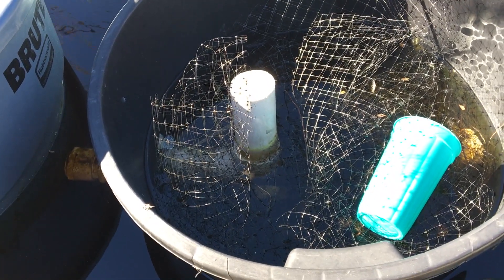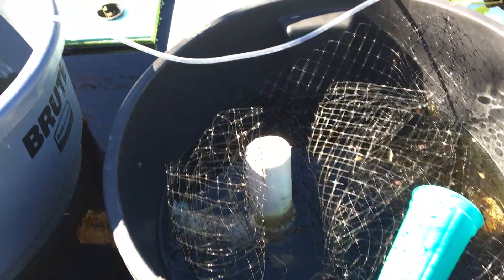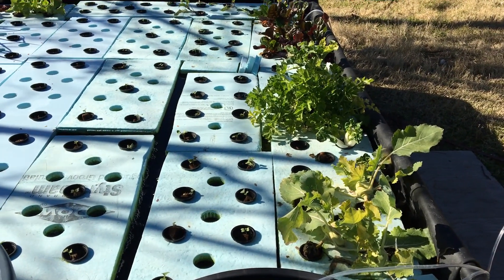Water is pulled in from the outside through the intake holes, and that's how the system works. With that, I'd like to leave you with that for today, and we'll see you on the next go round.